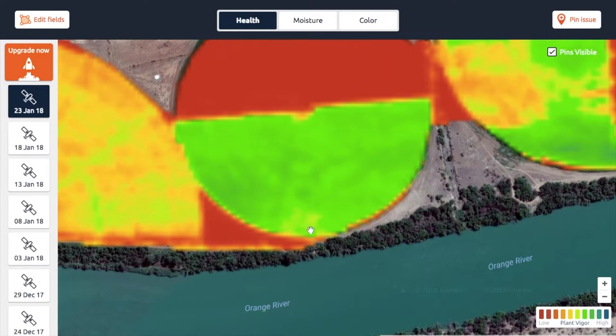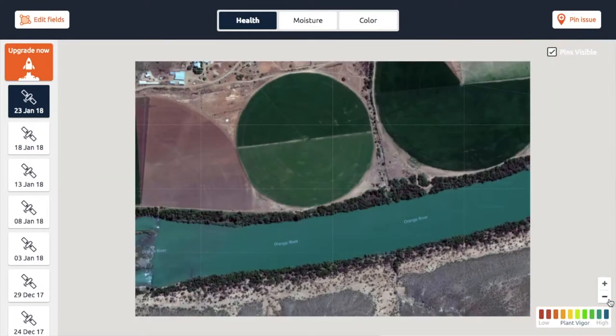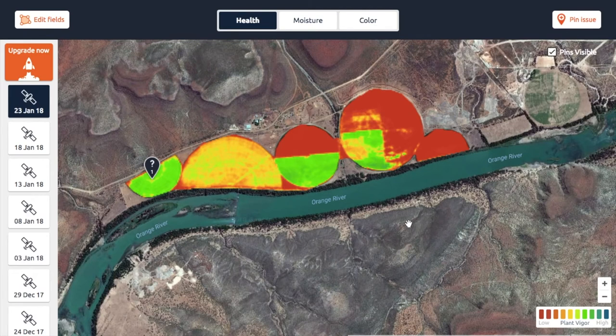Going back to this layer, this is essentially what's happening here — the difference between the red band and the near infrared band is less in this area than in this area. That's how these health maps work: they tell you what the chlorophyll activity of the plants is. When a plant is stressed, it will affect the chlorophyll activity, so anything that affects plant health will also affect its ability to photosynthesize.